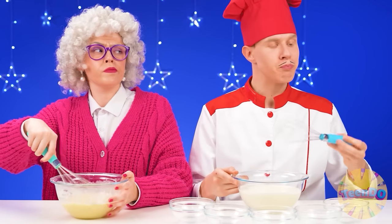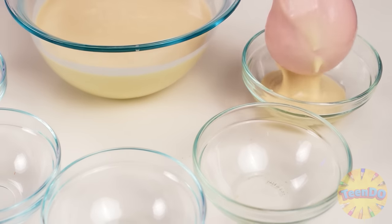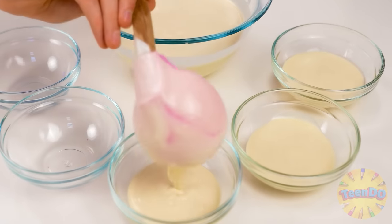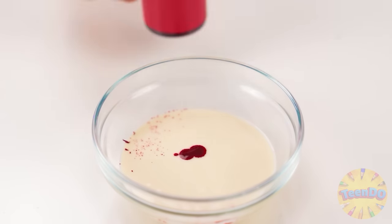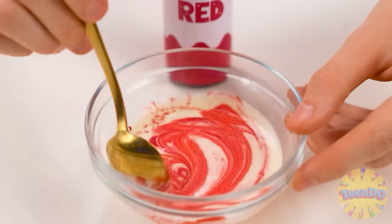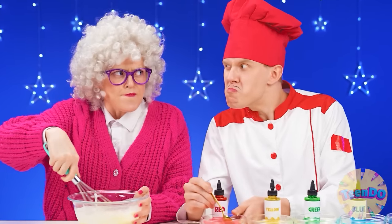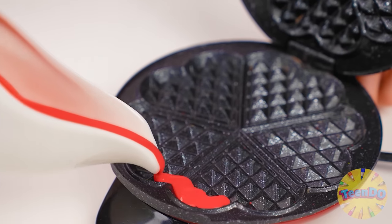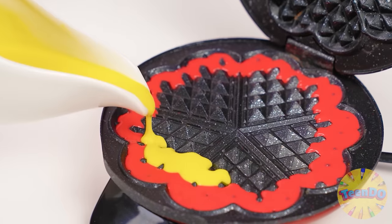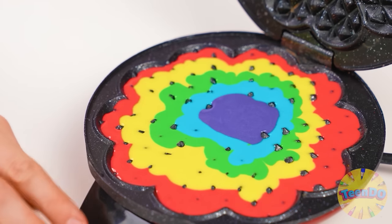It would be something to learn from, right? Now I will pour the dough into bowls. A little red dye and stir. Do you want to compete in speed? Well, hold on. All my color dough is ready. Now I'll just pour it on the waffle iron, alternating colors. It's time to bake my waffle.